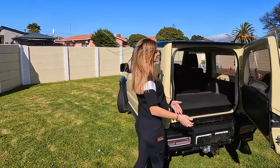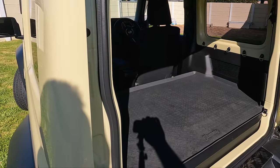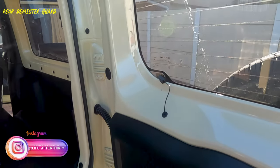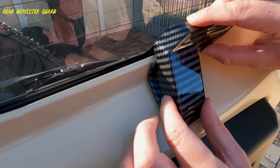Welcome to another Top Easy Accessories episode. Today we are installing rear demister covers. I feel this is an oversight from Suzuki's design team, as it's easy to damage or rip these wires off.